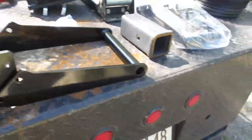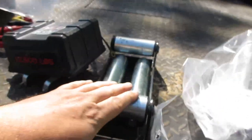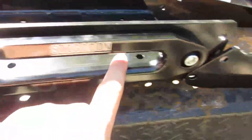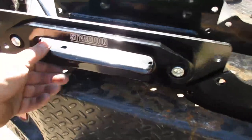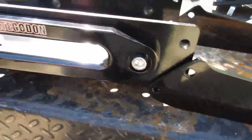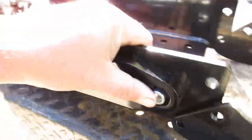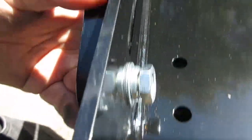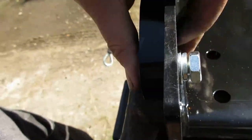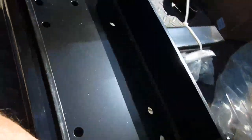When you're using synthetic line you can't use the roller fairlead - the rope gets caught. So you have to use this aluminum billet hawse fairlead with a bevel that guides your rope onto the winch as it winds up. At first it looked like it wasn't going to bolt up because the holes didn't match, but after putting the bolts in it did work out.